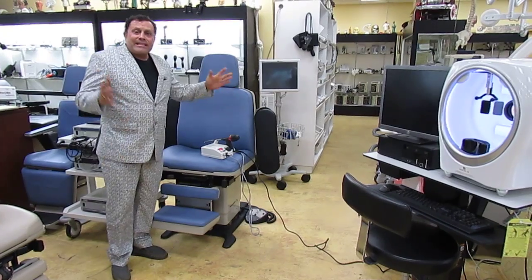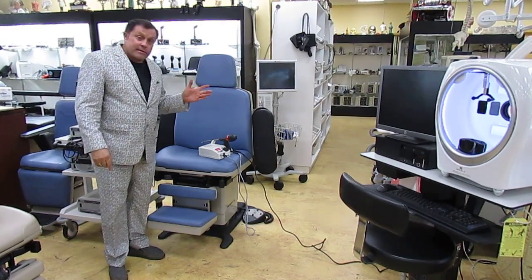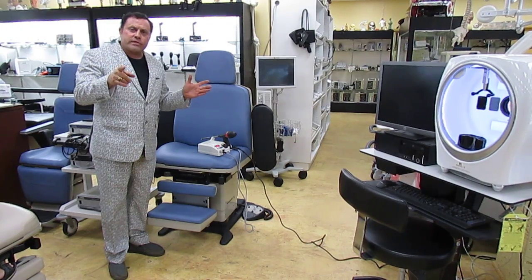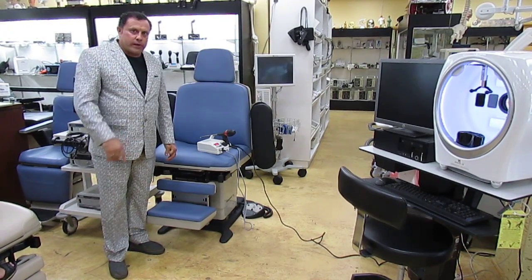Call the Doctor's Toy Store today for your IRC, power chairs, or any medical equipment you're looking for. We've got the deals and we'll beat anyone. We're the fastest growing company in the United States. Reach us at 954-848-4967 or 877-DRS-TOYS.